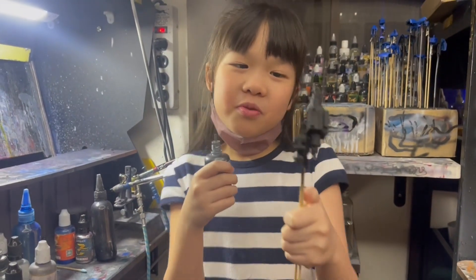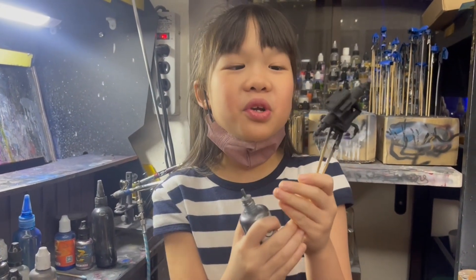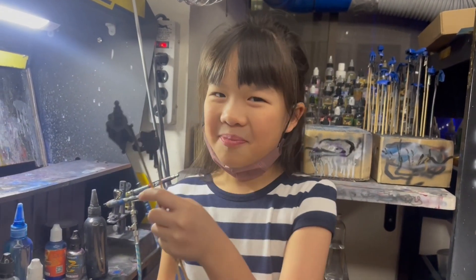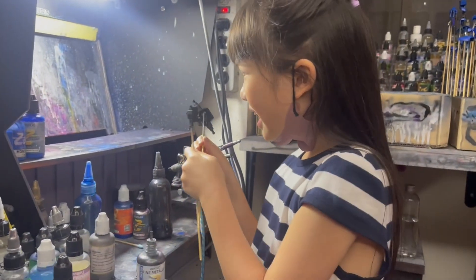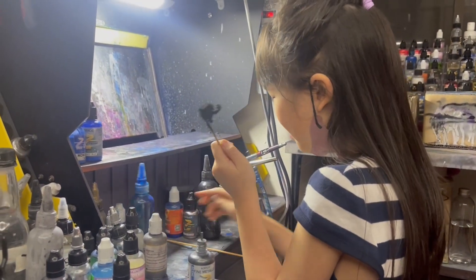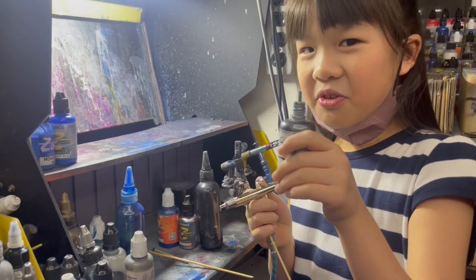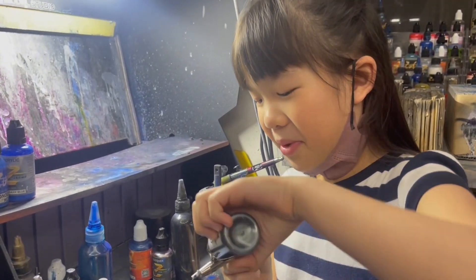These parts will be gunmetal because they're the joints and part of the inner skeleton. So let's get thinking. First we have to put it in the airbrush.